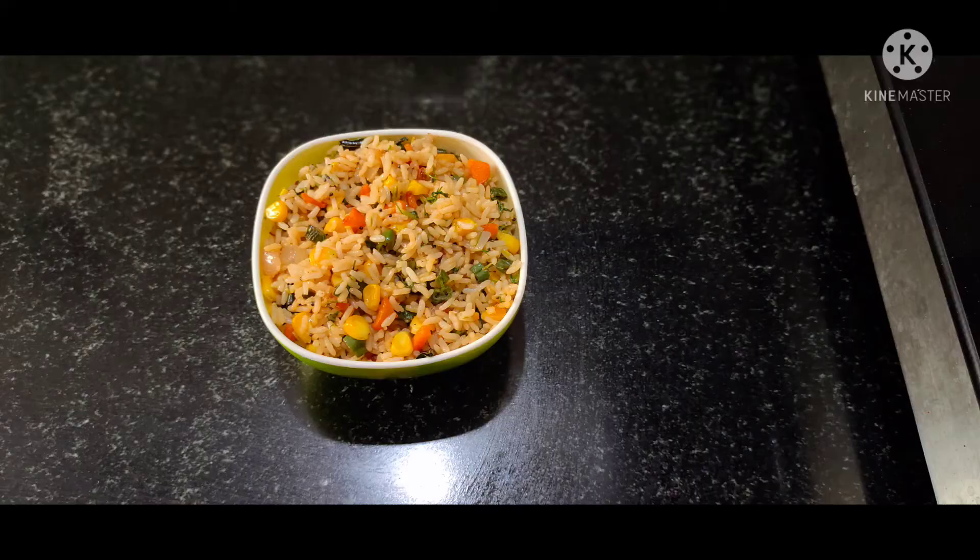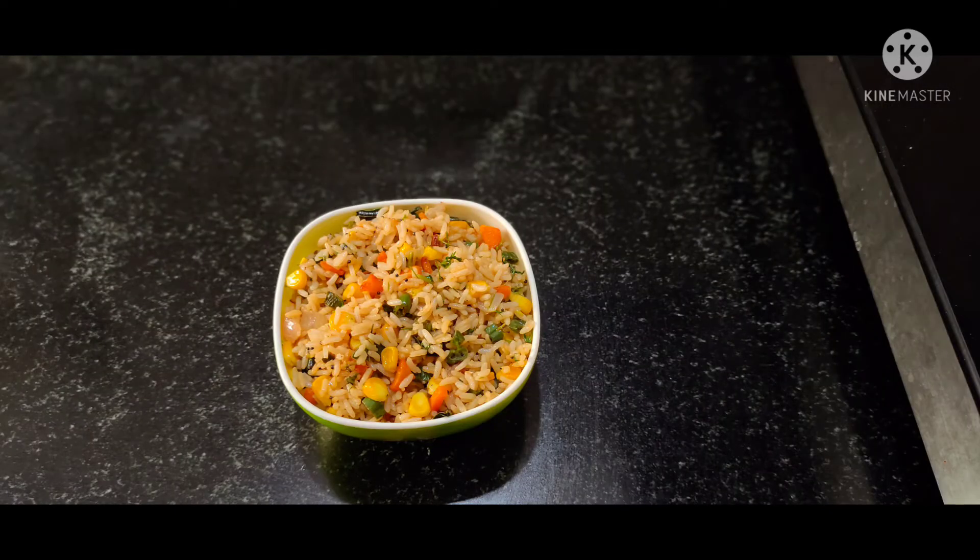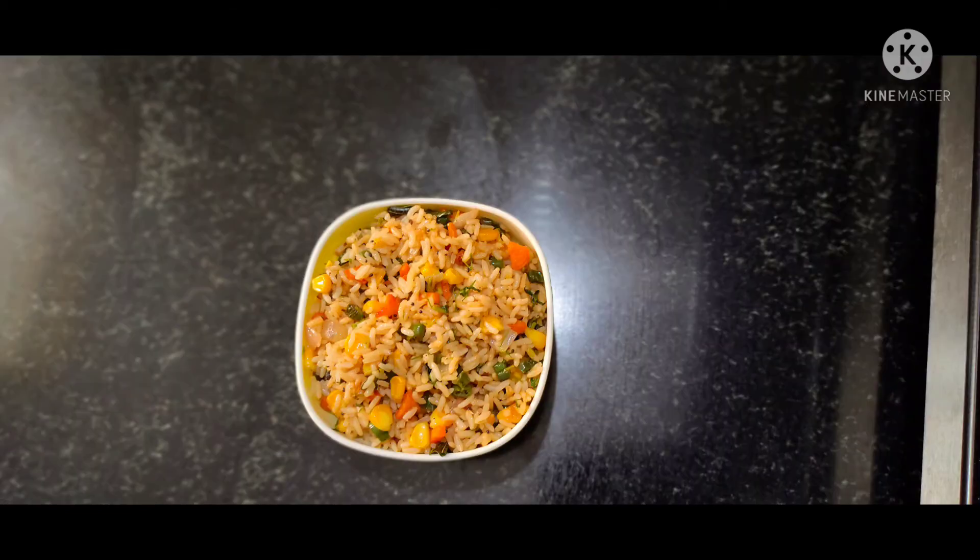That's all for today. This is Reshma signing off. Hope you enjoy today's recipe. Bye bye. If you like my videos please like, share, and subscribe. Turn on the bell icon for further notifications. Stay tuned to my channel. Bye bye.